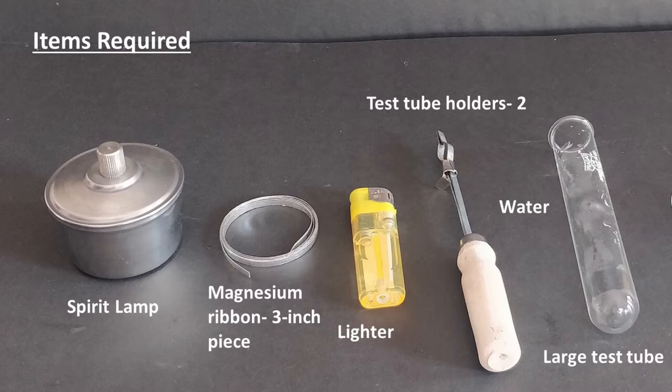For this, we will require a spirit lamp filled with surgical spirit and a lighter or matches, a large test tube, a magnesium ribbon piece about 3 inches long, and 2 test tube holders to hold the piece of magnesium and the large test tube.